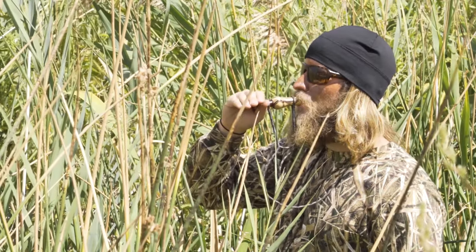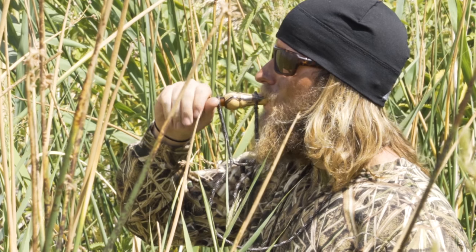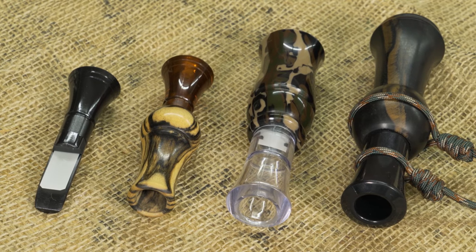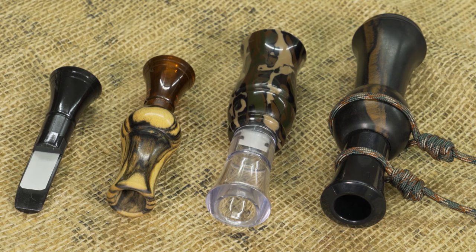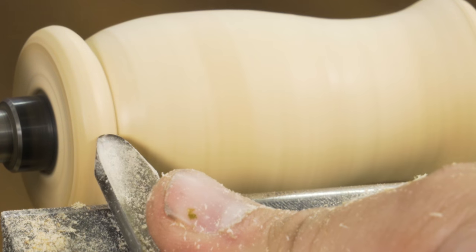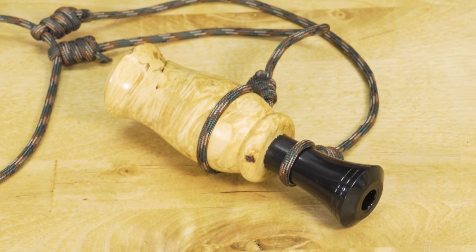Insert style game calls are used by many of today's professional guides and serious hunters. They're functional, durable, and can be turned in a variety of classic styles and sounds. And they're much easier to turn than one might think. Today we'll show you how to turn an echo timber duck call.